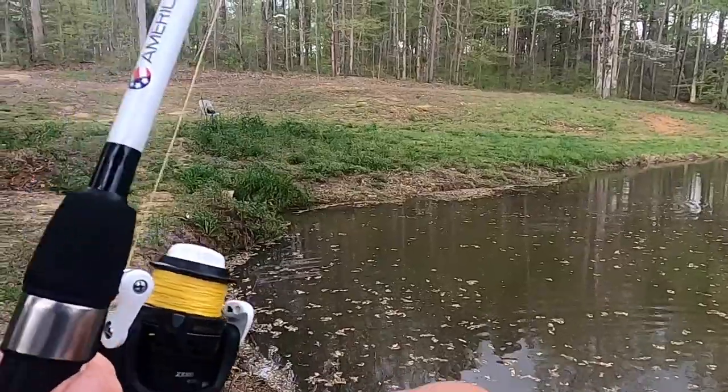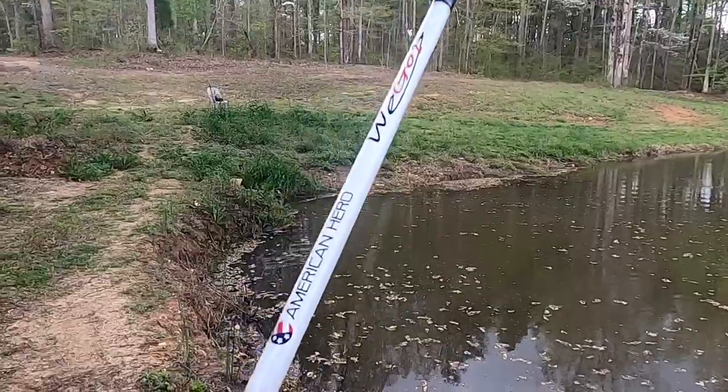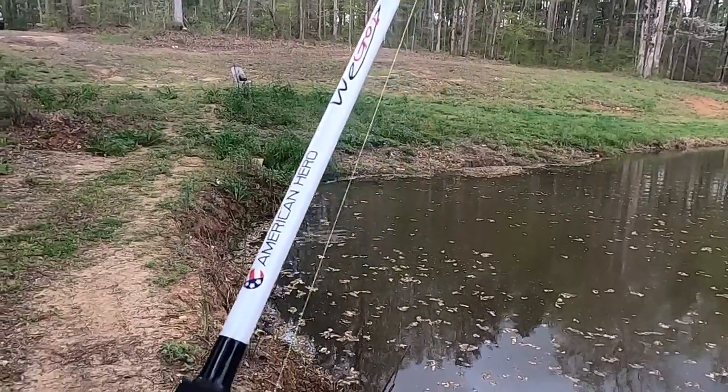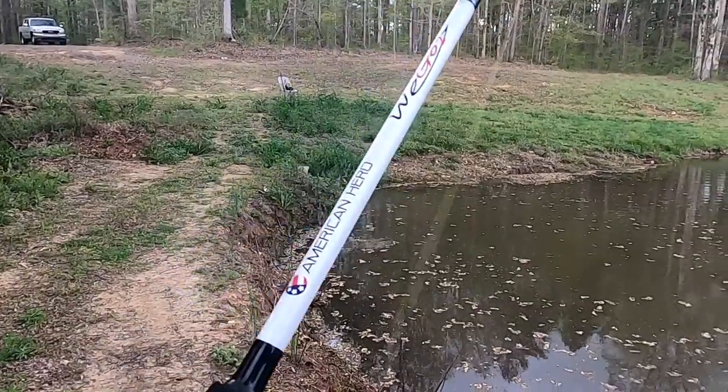I'm getting ready to go back to my SLX — I think I'm gonna try a 360 swimbait. I love those things.